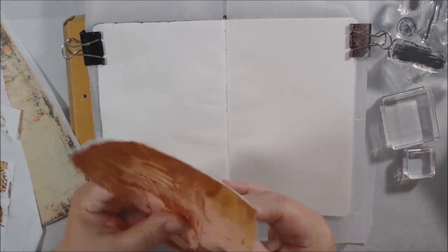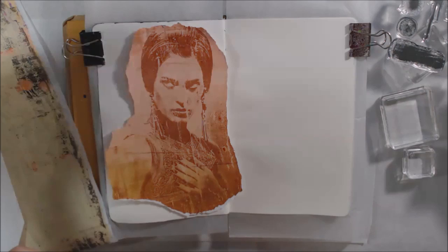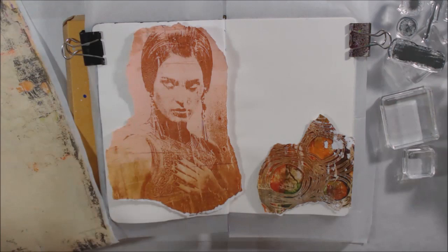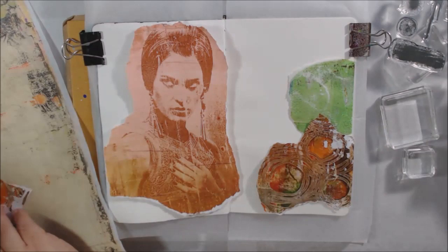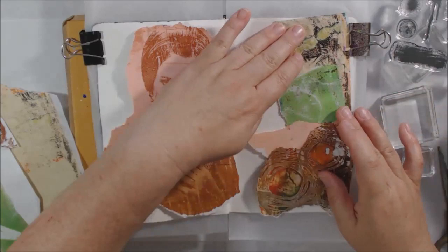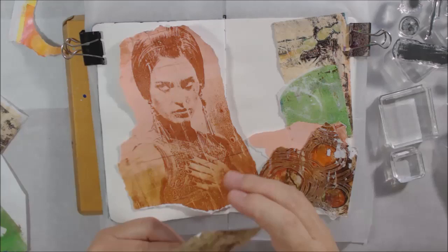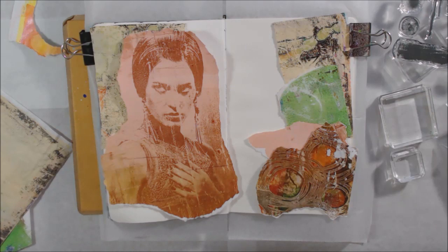I decided to try it out on an art journal page in my small By Illusions journal, trying to finish this one up. I'm using some collage papers from my stash made by gel printing. The one with the girl's image is a reverse resist image transfer — I'll put a link to that video. I also have some deli paper with paint and text weight paper with stenciling pressed on the gel plate.